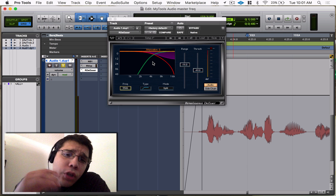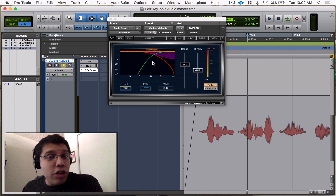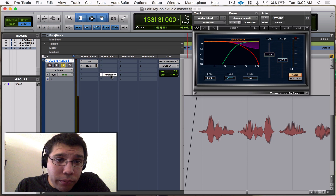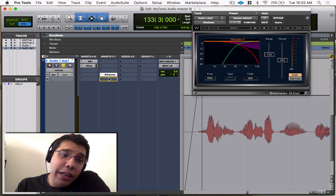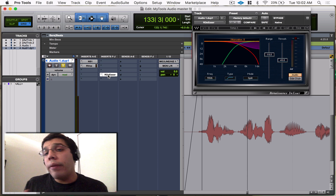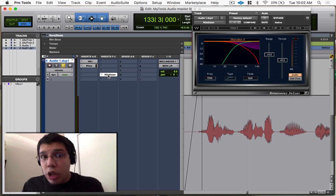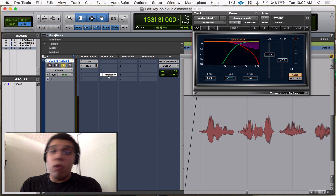When working with the de-esser, a lot of people think you should throw it before the EQ, and a lot of people say it should be the last thing in your chain. For me personally, I throw it at the end of my chain. People argue you should fix all the problems first before boosting — doing subtractive EQ before additive EQ. Even the PDF for this plugin tells you to place it before your EQ.